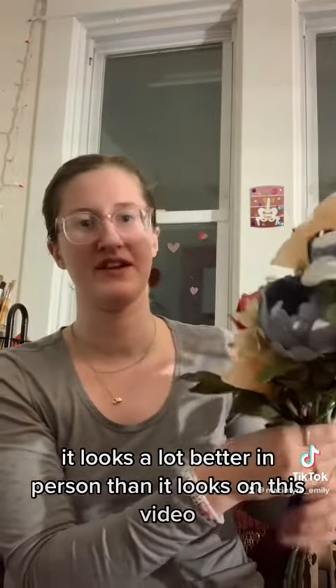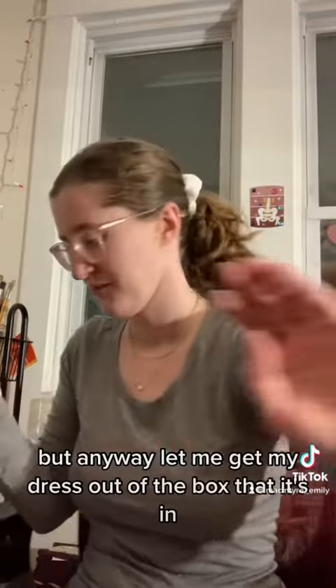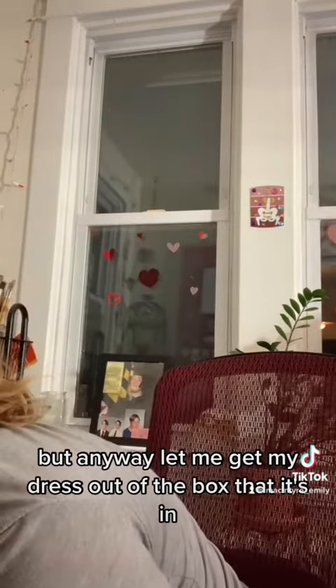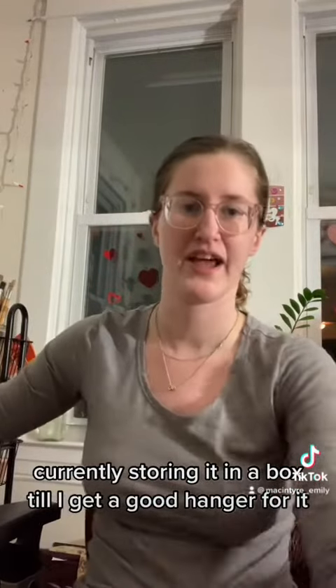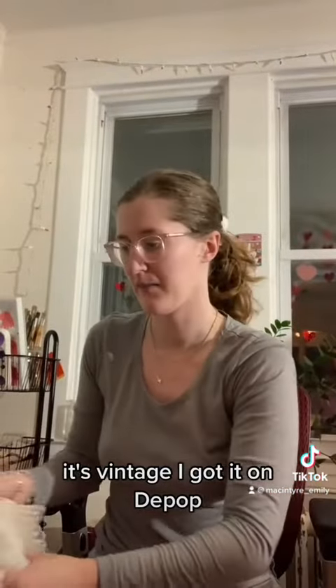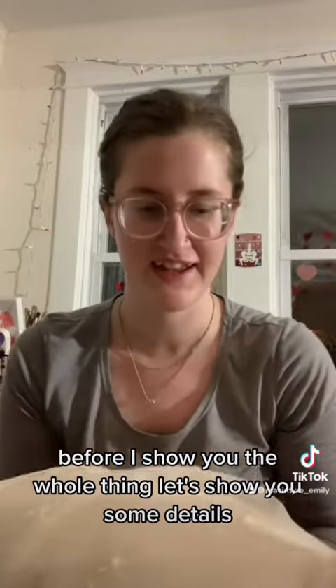It looks a lot better in person than it looks on this video. But anyway, let me get my dress out of the box that it's in. I'm currently storing it in a box until I get a good hanger for it. It's vintage. I got it on Depop. Before I show you the whole thing, let's show you some details.